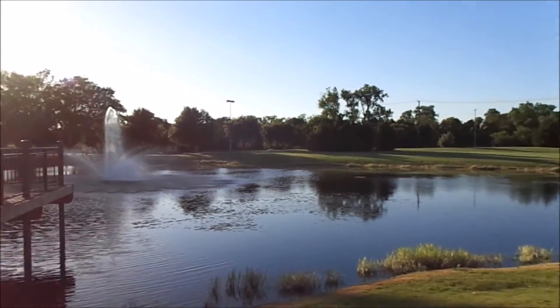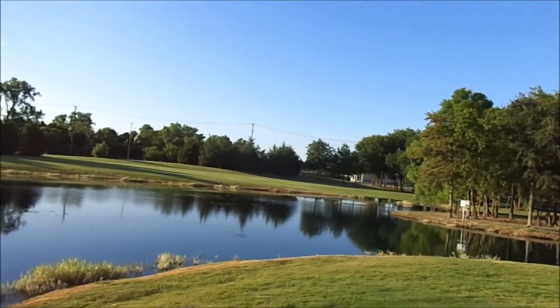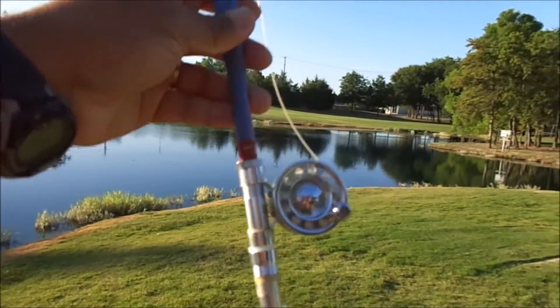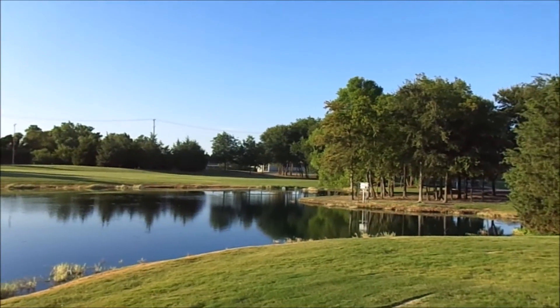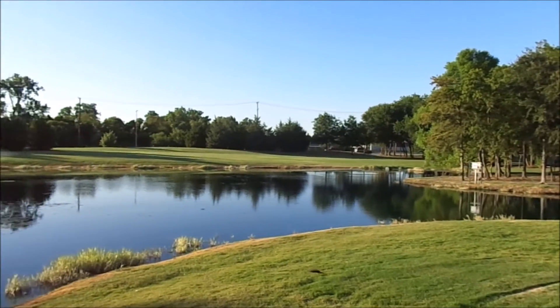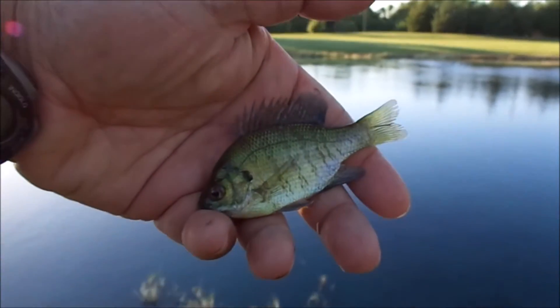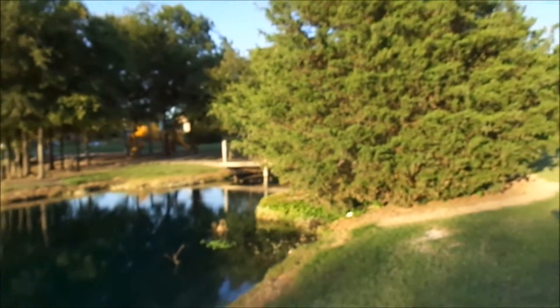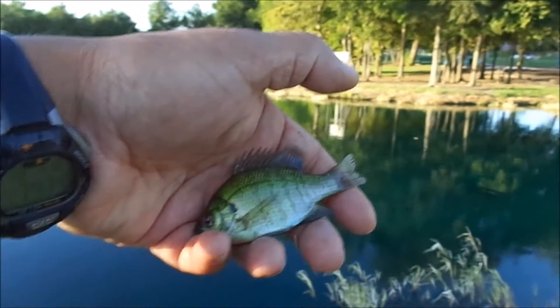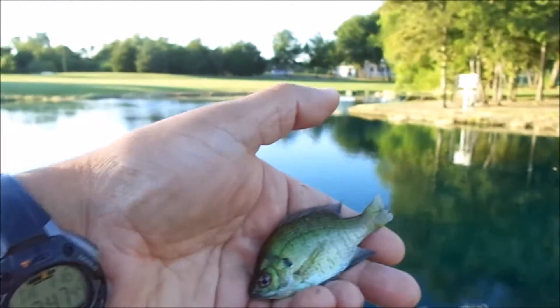We're over here at Cougar Park taking a look at some of the fish. We've caught a few already on a little micro fly rod — see if we get some more. We're using a little foam grasshopper tied on a size 16 hook. For the most part we've been catching these little guys in this part of the pond. We're going to cross the bridge and try that feeder creek where we're catching those little bass — having some fun on the micro fly rod.